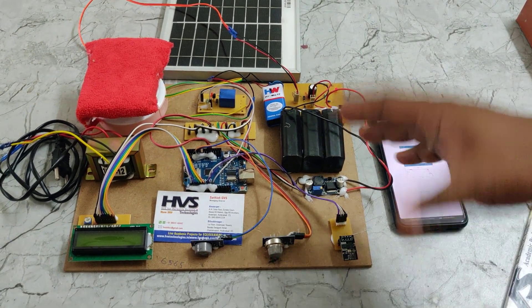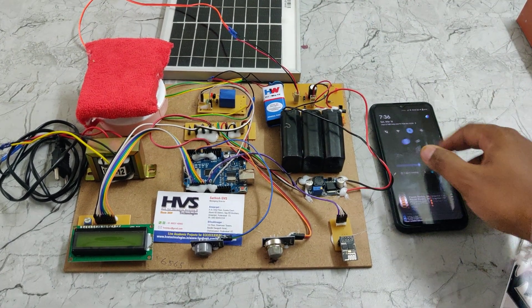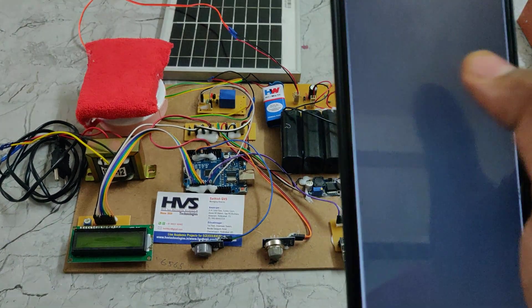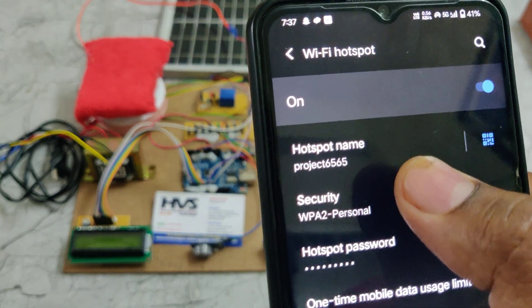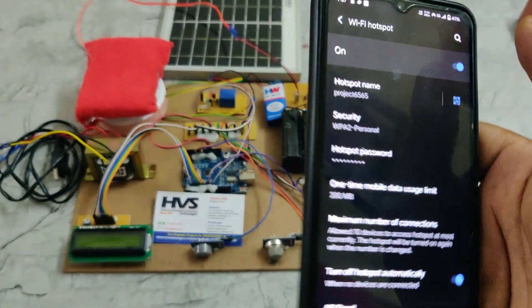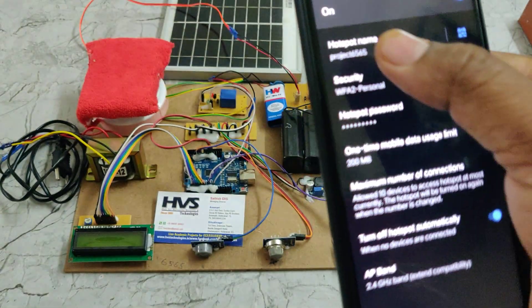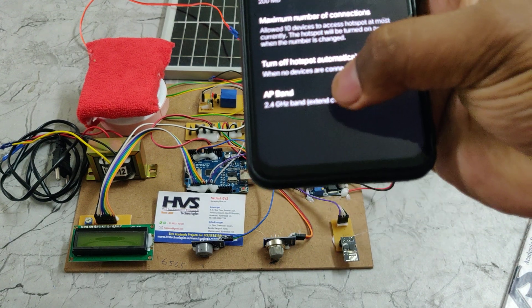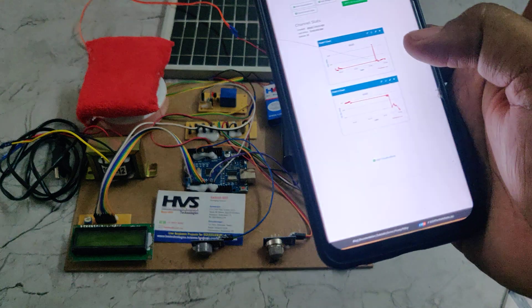Before demonstration, ensure the battery is fully charged, then enable the hotspot. Go to hotspot settings on your phone and configure it with the name 'project6565' — no spaces, no capital letters — with data and password '1234567'. The AP band should be set to 2.4 GHz.